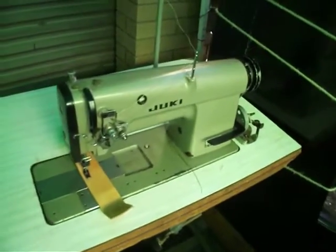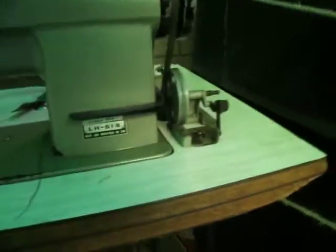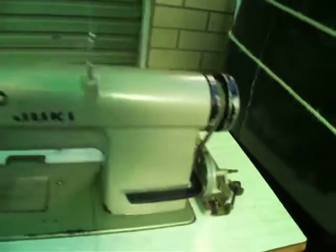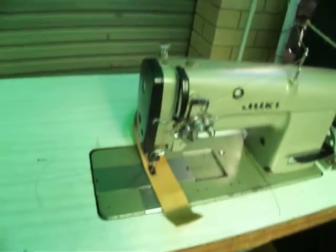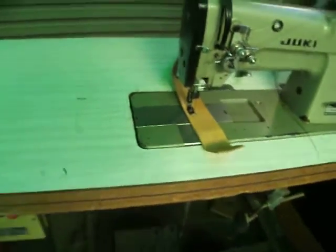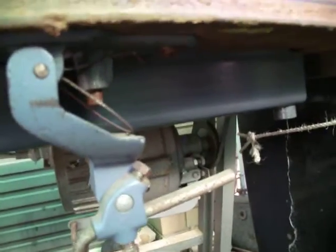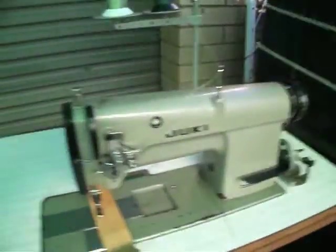Here we have the Juki LH515. This is a compound feed, twin needles, so you can see everything that's happening under there. It's all got the part.